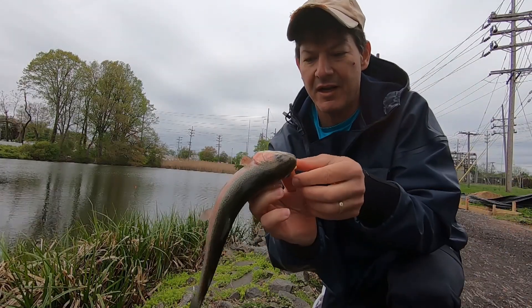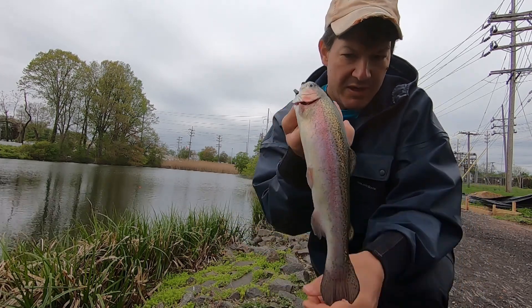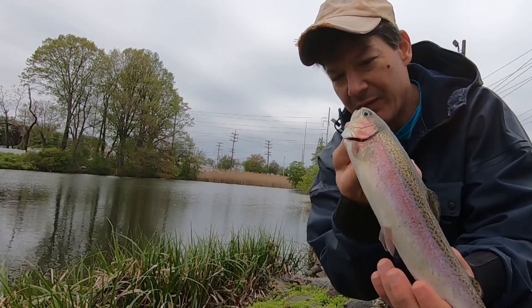Check it out guys — got a nice healthy little rainbow trout right there. We're on the board!